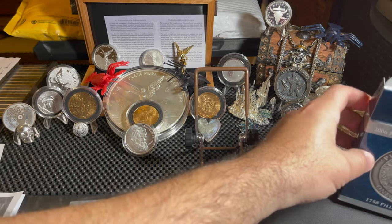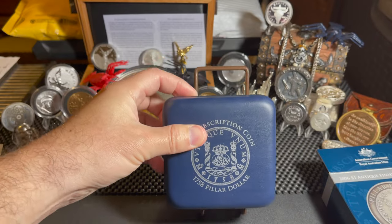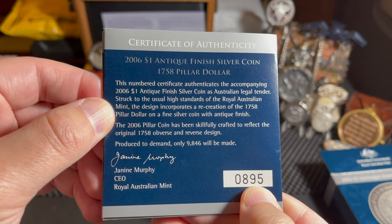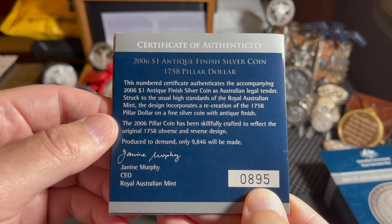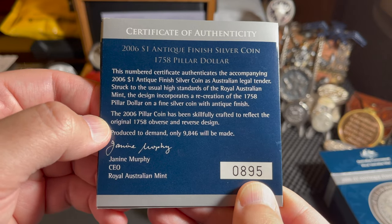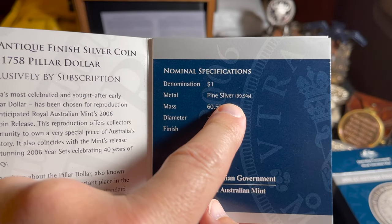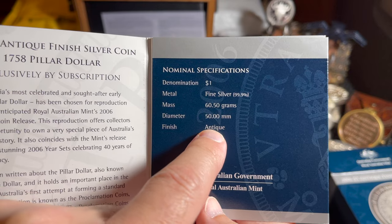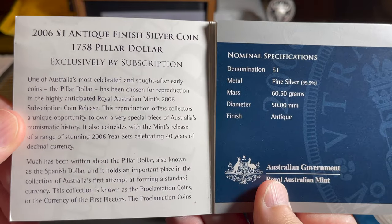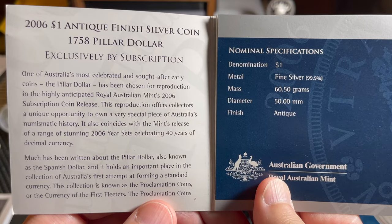Here's the outer box and here's the case. Before we get to the coin, let's show off this Certificate of Authenticity — this is number 895. The certificate authenticates the 2006 $1 Antique Finish Coin. It's got a denomination of a dollar, it's three nines fine silver, and it weighs 60.50 grams, which makes it close to two ounces. And it was sold exclusively by subscription.